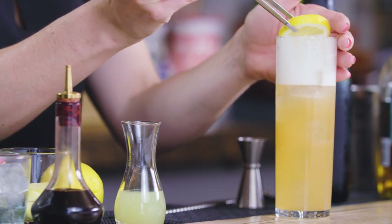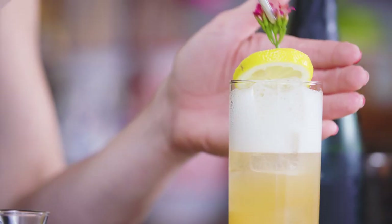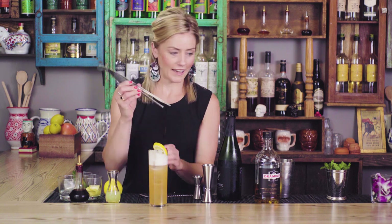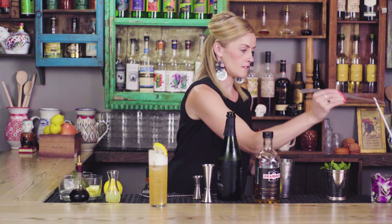We'll garnish this with a lemon wheel and then a little flower on top — it is the Flight of the Bumblebee after all. We'll serve it with a straw, which makes it easier to enjoy. Quite a departure from the classic Air Mail, but a delicious cocktail nonetheless.